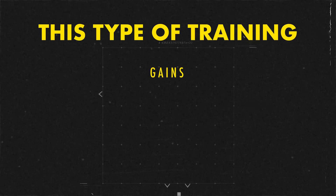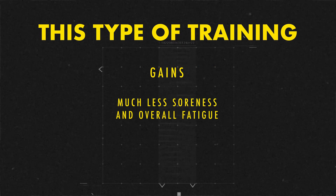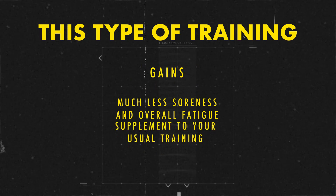This period of response can vary from person to person. This type of training not only lets you make gains in a time-efficient manner, it also comes with much less soreness and overall fatigue than higher training volumes. You can also supplement it to your usual training — for example, if you're training for hypertrophy but still care about your squat 1RM, just throw in a heavy single and some back-off sets at the beginning of your squat session a couple of times per week, keep focusing mainly on hypertrophy, and still capture most of your potential strength gains.